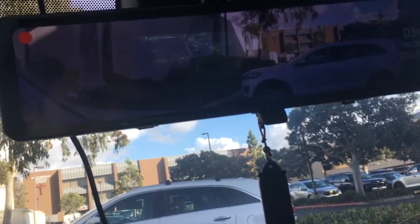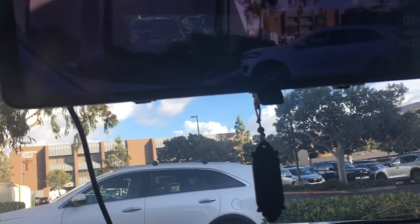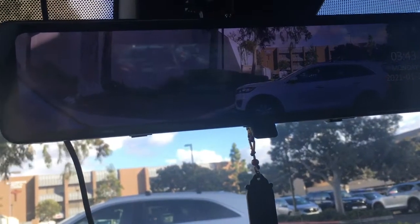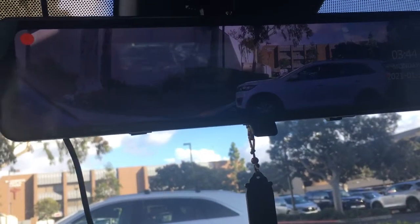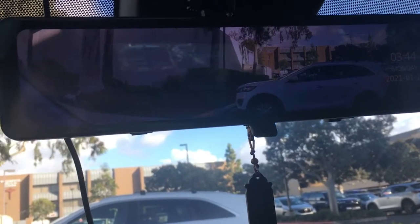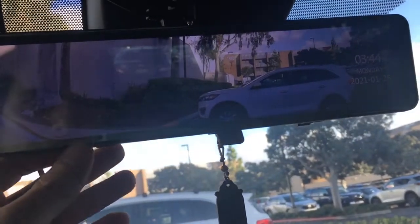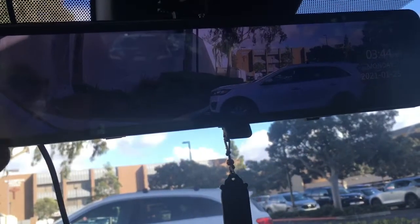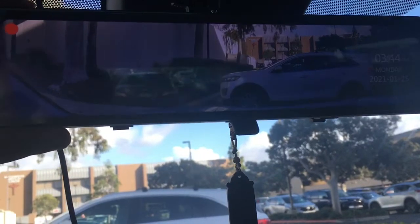Today I want to talk about these cool mirror cams that you can get for your vehicle for security purposes. Although this one was supposed to be able to record the front and the rear of the vehicle, it's not really ideal in many ways — I'll go through all that. I got it from a company called Akaso, and overall the quality of the whole setup is very good, however it does have its own flaws.